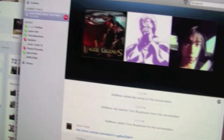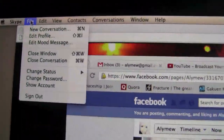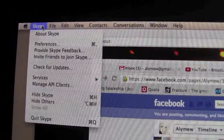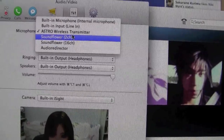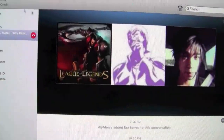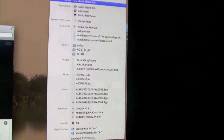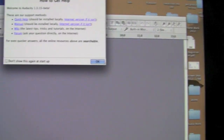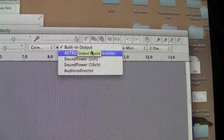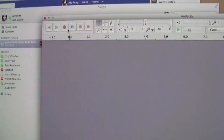I'm on Skype — go to File, then Preferences, and it's sometimes chosen automatically, sometimes it doesn't pick it up. I'll show you quickly in Audacity how you do it. That's already set, so if I pick up my headset I can talk to my friends. In Audacity, go to the input, start recording — and that's it. When you're recording, use your headset.